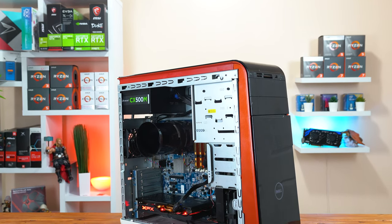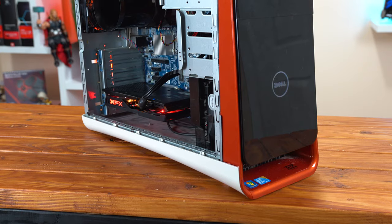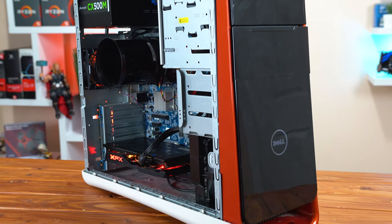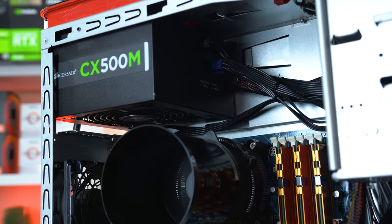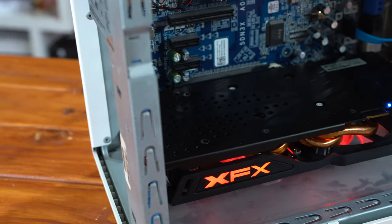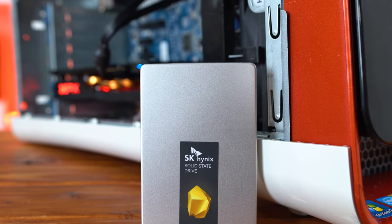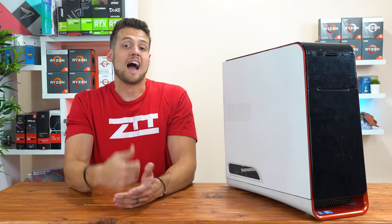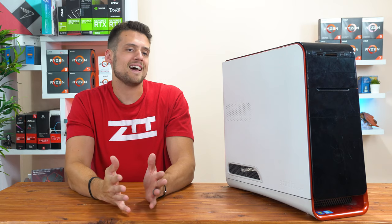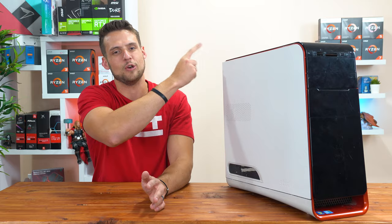Just to get you up to speed on this build quickly, if you haven't seen the previous video, let's talk about its specs. This used gaming PC is based around the OEM pre-built Dell Studio XPS 9100 with an upgraded Xeon X5680 6-core CPU, 12GB of DDR3 RAM, an XFX RX 480 8GB GPU, and everything is installed on a 1TB SSD. I paid around $400 for this used gaming PC build in total, and if you want to see more in-depth analysis and full benchmarking results, I would highly recommend checking out this video up here.